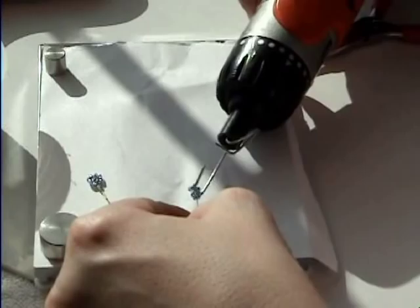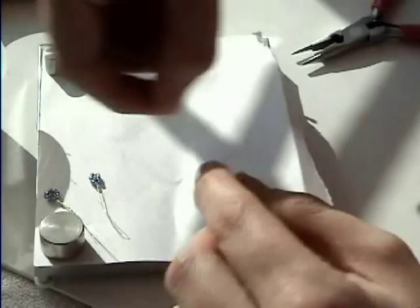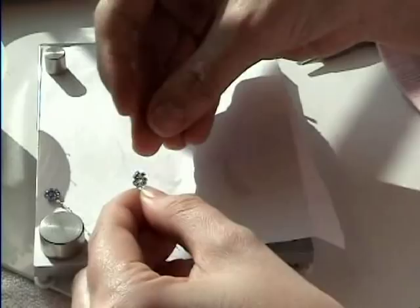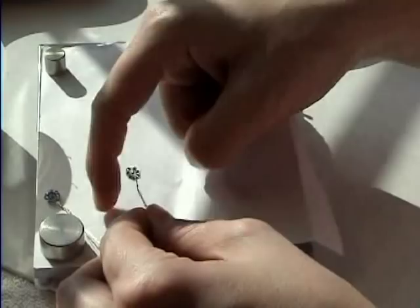If you really want, you can use your twister. Then take another wire and string one bead of a different color — in this case I use gold — and twist that on there. You're going to make a ton of these. Put it right in the middle and twist those together, and you have your little flower spray. You can make a whole bunch of them and put them on your little tiara.